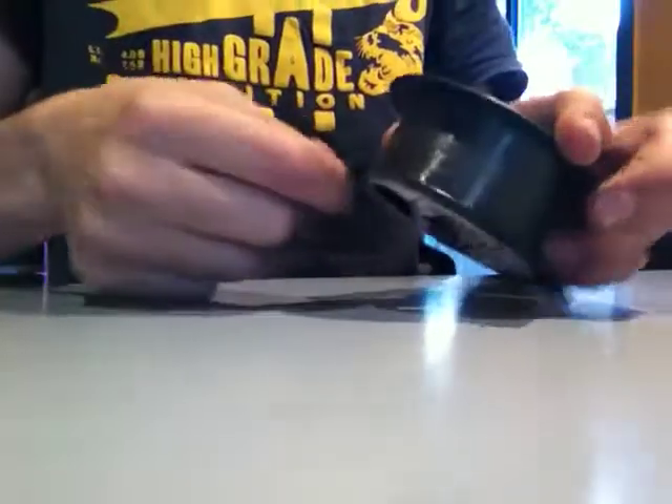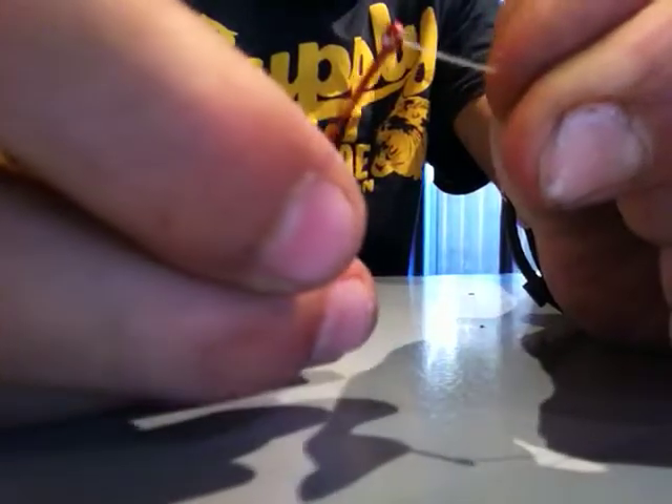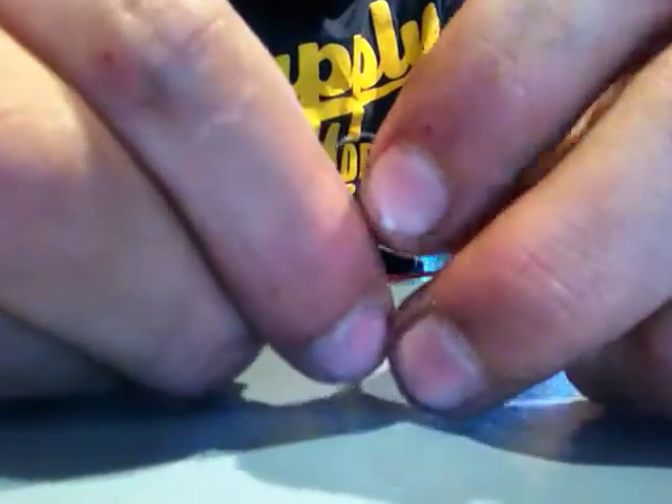So we start with gauging the line, like this, gauging how much you need. First you go through the hole right here, then you go back, get the tip, back through the hole.